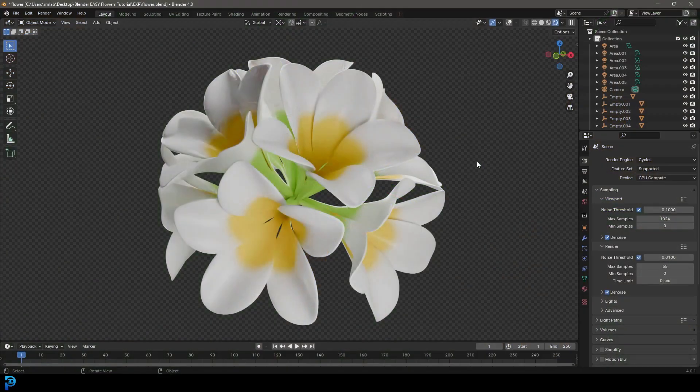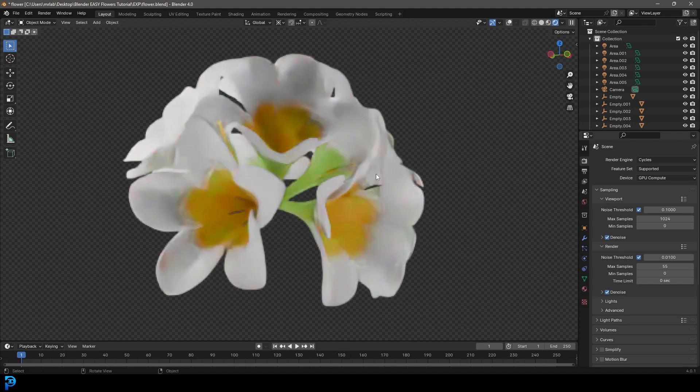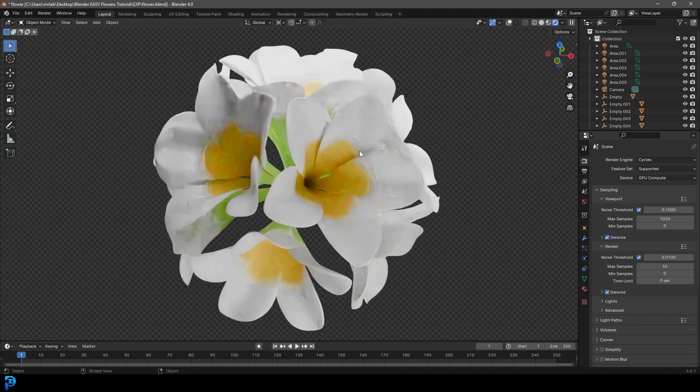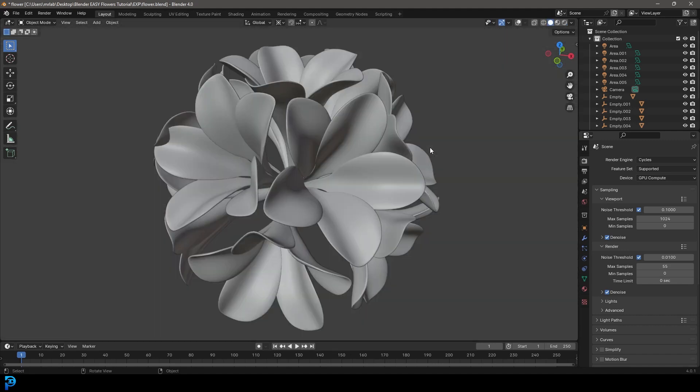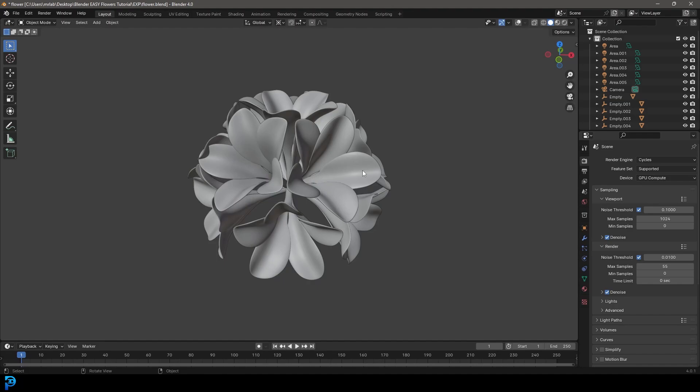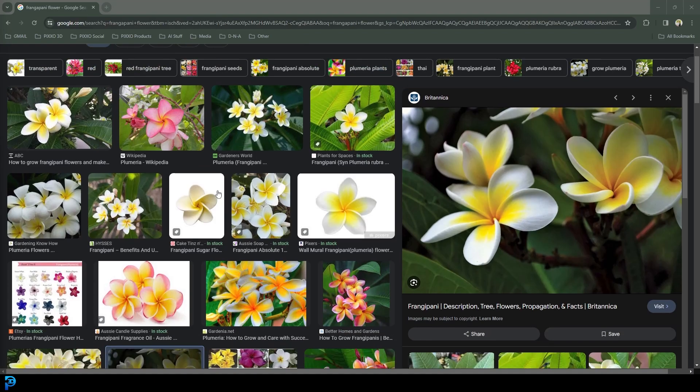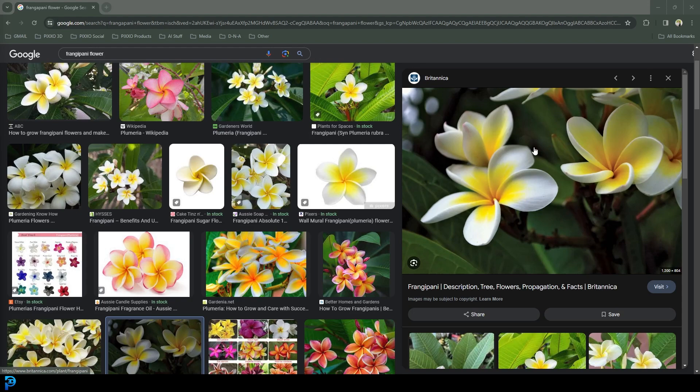Welcome back to the channel. Today I'm going to be showing you guys step by step how to make some beautiful frangipanis in Blender. Frangipanis are a flower that usually grow in the tropics — even though I live in a Mediterranean climate, they grow pretty beautifully here as well, so I decided to make some myself. I hope you guys enjoy, and I will be uploading the final result to my Patreon. If you look at frangipani flowers on the internet, this is kind of what you see — they're a pretty simple shape with five petals, so we're going to make sure we capture some of those details.